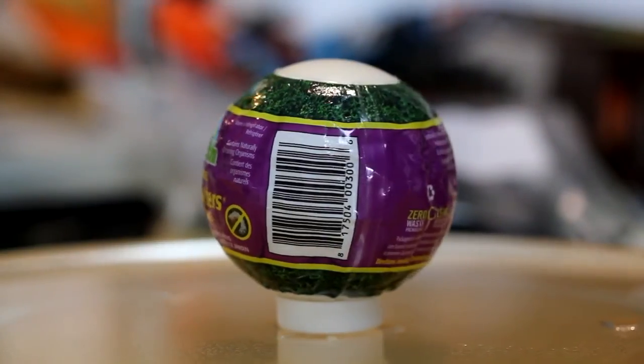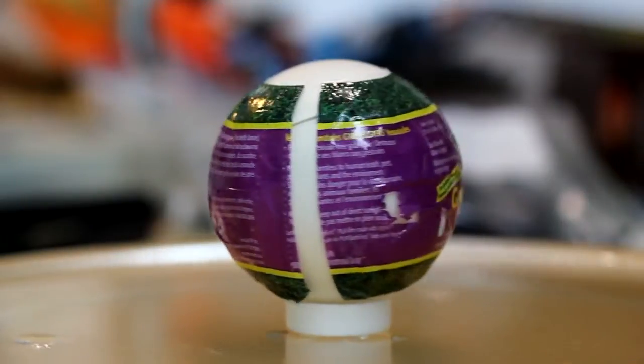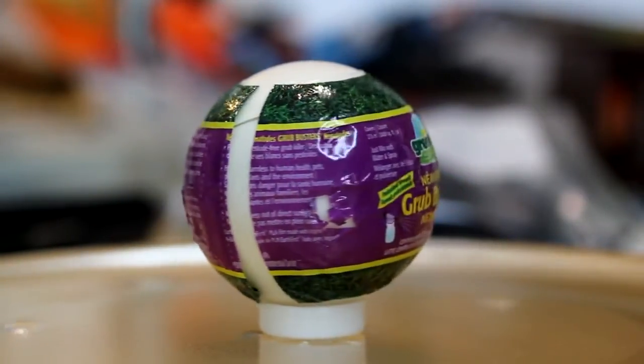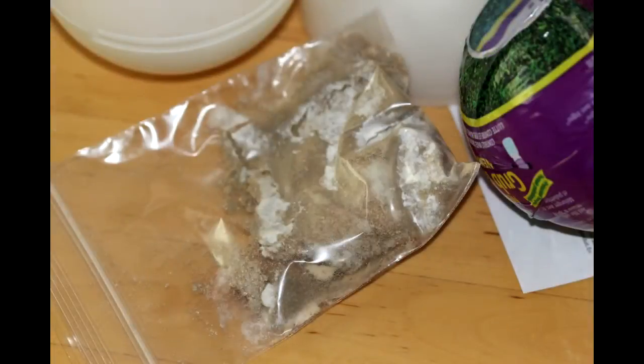This is what nematodes look like in the store. You'll find them in a fridge near the checkout, and you're told to keep them cool on the way home. When you open the package you'll find an instruction leaflet and a small packet of what looks like yeast. Mine had white patches on it and I honestly thought it had gone moldy, but apparently this is what they're supposed to look like. I'm still not convinced mine were right, because there were clumps that wouldn't disperse even with a spoon, and these clumps blocked my spray attachment.